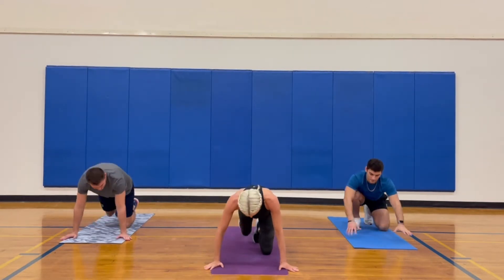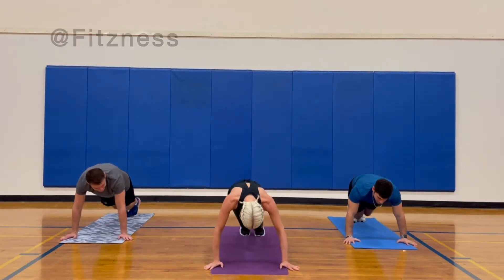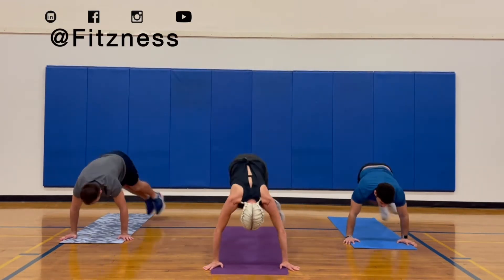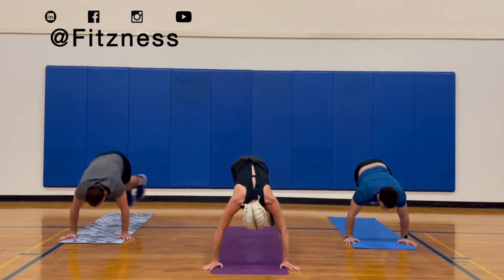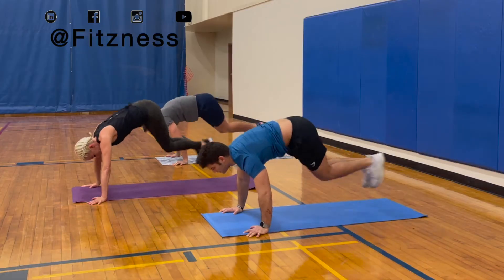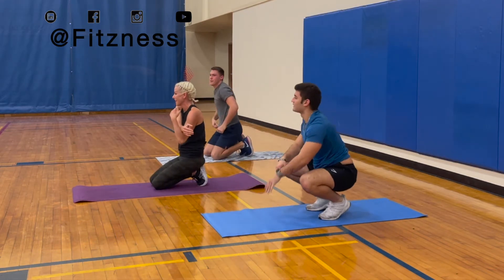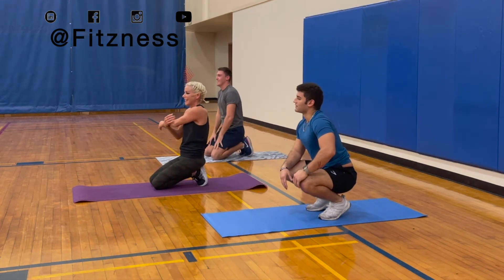Ready guys? Alright, let's start to the right. Let's go. And 20. Go ahead and relax for a moment. You like that?